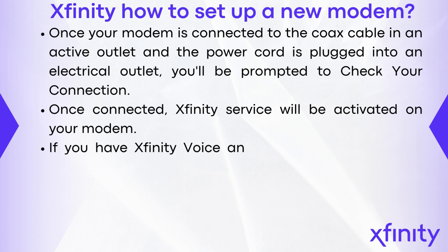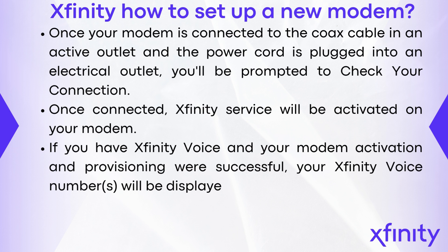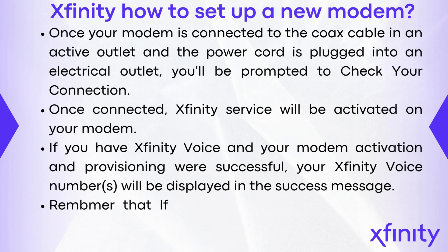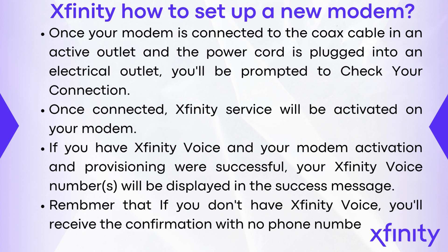If you have Xfinity voice and your modem activation and provisioning were successful, your Xfinity voice number will be displayed in the success message. If you don't have Xfinity voice, you'll receive the confirmation with no phone number.